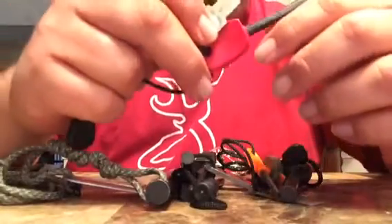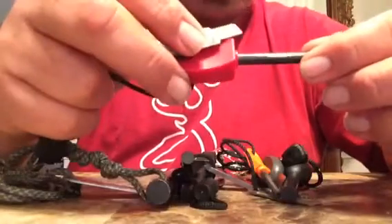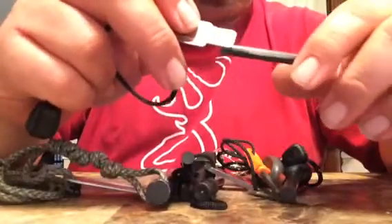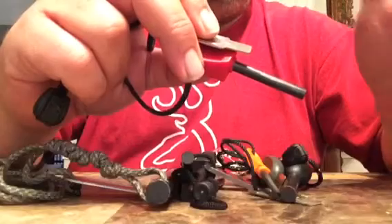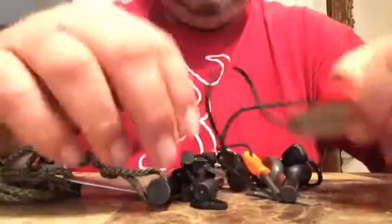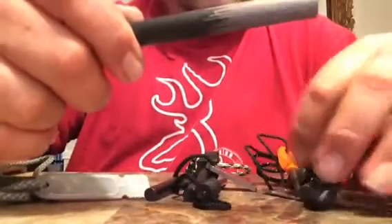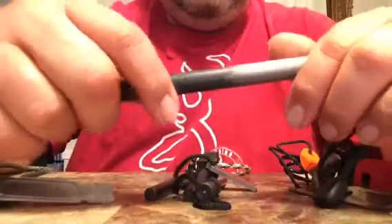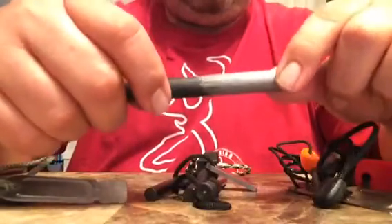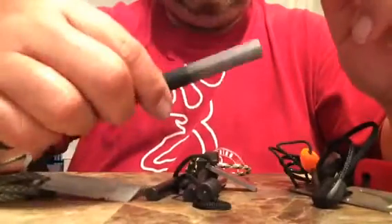The one that throws a lot of sparks and that I have very good results with is the Light My Fire ones. The composition is great on those — I really enjoy using them because they throw a lot of sparks really easily. That's one of my favorites. The second one would be Nathan's — I don't know how or where he gets them, but they have a very nice composition. They also throw a lot of nice hot shower sparks and I really like his ferro rods.